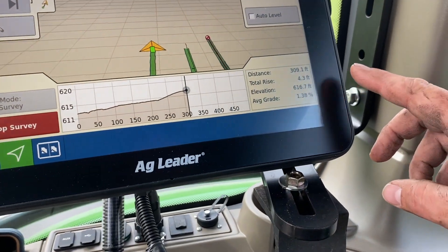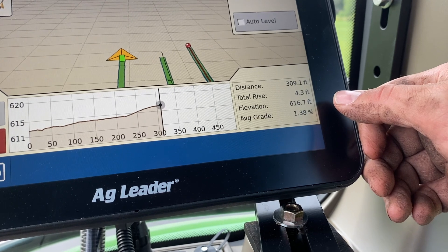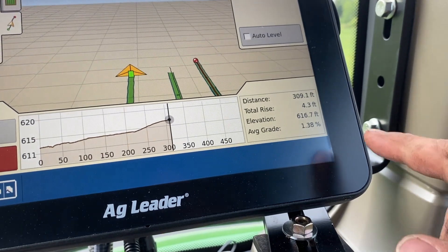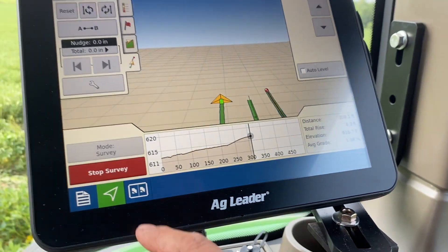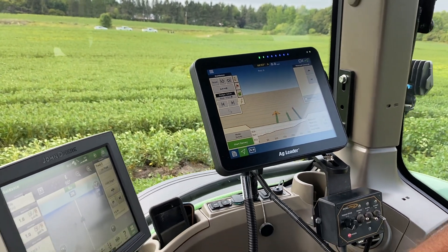We're done with our run. This is going to be 309 feet, 4.3 feet higher than where we started, and have a 1.38% grade. We're going to stop the survey and go back to start.